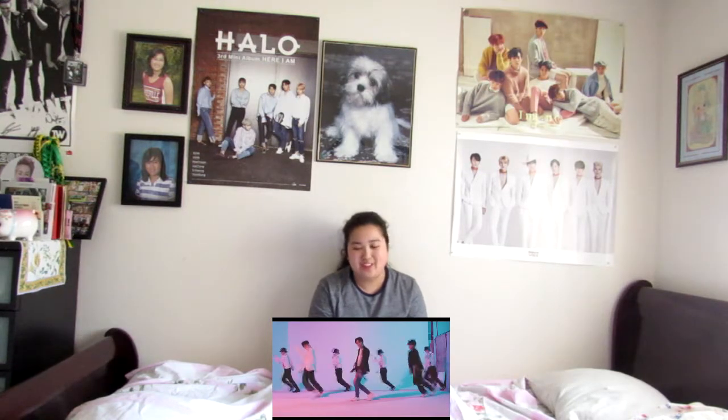It seems like they're as tall, if not a little bit taller, than the dancers, and that's too cute. It's weird too considering how young they are — they're definitely going to grow a lot more.